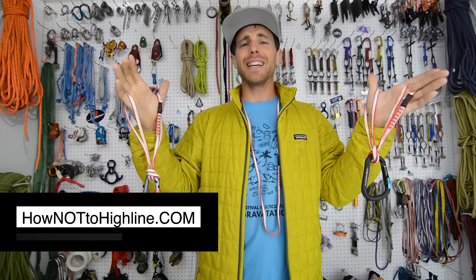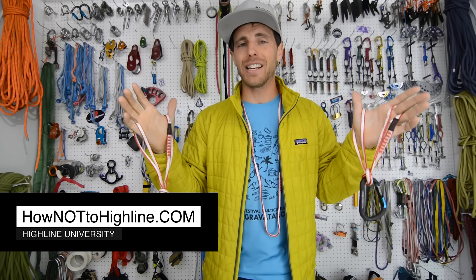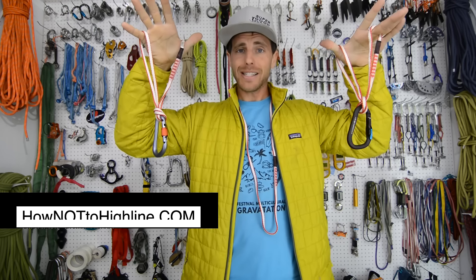Hi, I'm Ryan Jinx and welcome to my gear room. You can go to HowNotToHighline.com for the bolting bible and highlining courses. It's all free, including our slack snap chart.